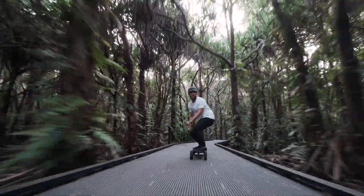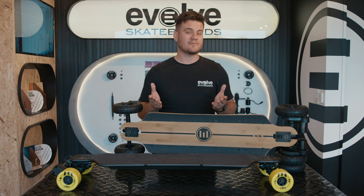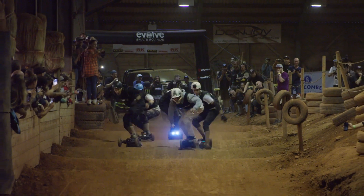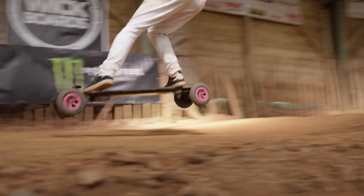The carbon deck is completely rigid, with the only movement coming from the trucks. Some riders find this gives a much more predictable and responsive ride, so it's viewed as the better choice for stability. We tend to use the carbon for our race boards because of how well it handles high speeds and rougher terrain.